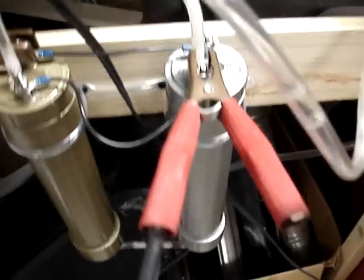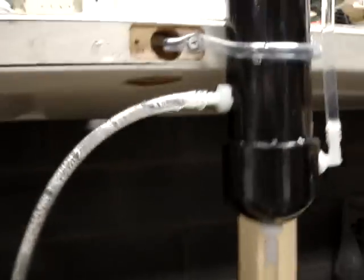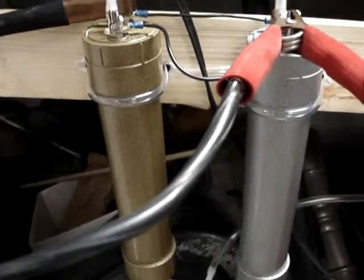They are wired in parallel, both getting an equal amount of amperage, and they're connected with a T-fitting at the very bottom. This system is a fluid migration system — the cells are full of electrolyte.